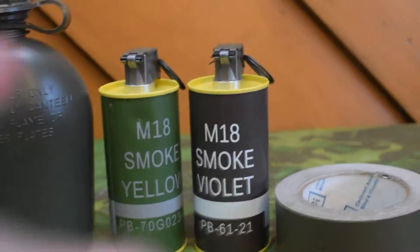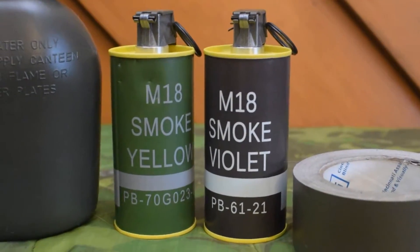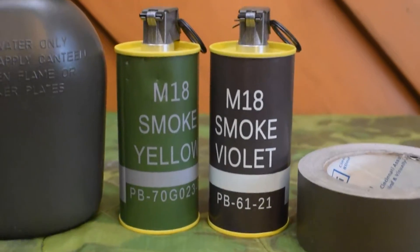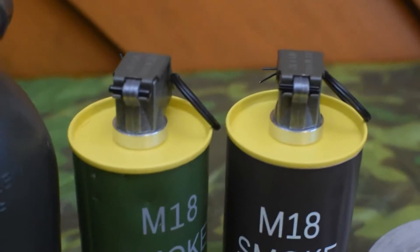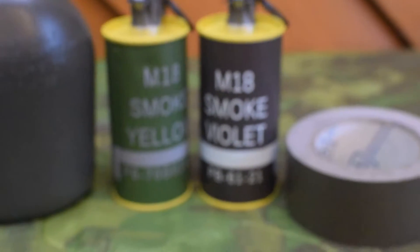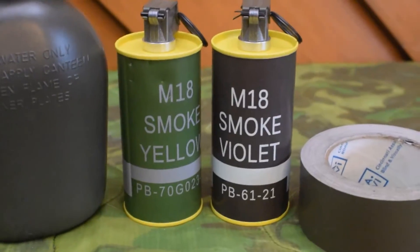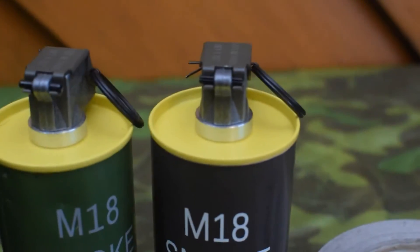I'll link in the description to the seller I got this one from. Now obviously you'll notice right away that one says 'yellow' and one says 'violet,' but they're clearly both yellow. This kit does not include anything for the tops or bottoms — it is just the main decal.